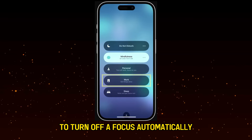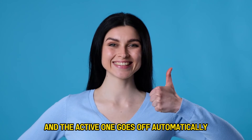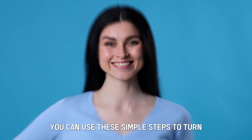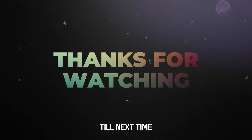How else can you turn off focus? To turn off a focus automatically, simply turn on a new focus and the active one goes off automatically. So there you have it — you can use these simple steps to turn off focus mode on the iPhone. Thanks for watching. Till next time.